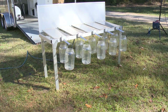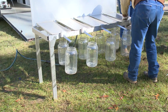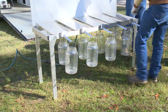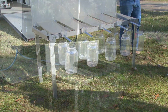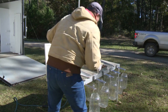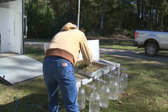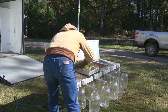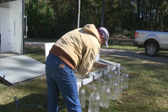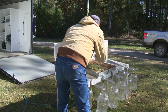Before placing demonstration pans on the table, make final adjustments to T-rods, knobs, and infiltration trays. Once the table is assembled and the sprinkler is calibrated, begin placing the demonstration pans onto the infiltration trays. When organizing demonstration pans, place the most resistant samples towards the outside of the table and the least resistant samples at the center of the table.